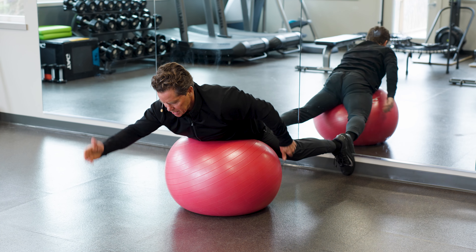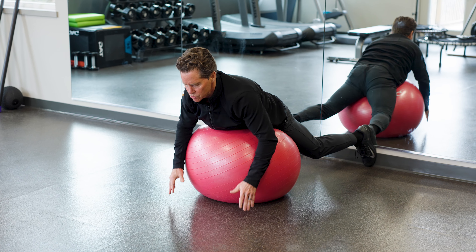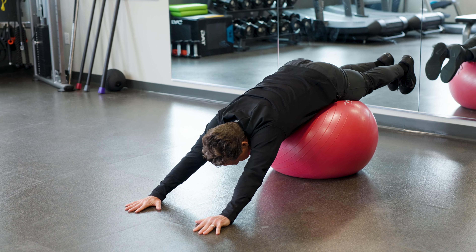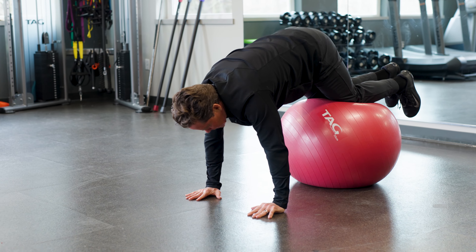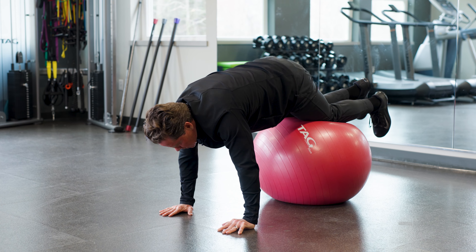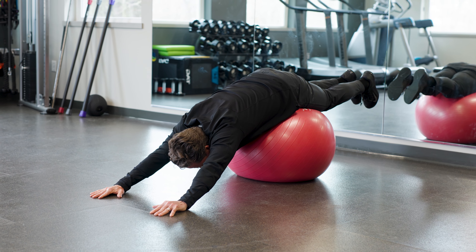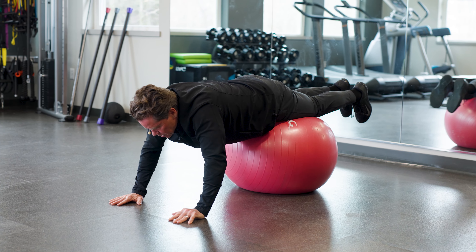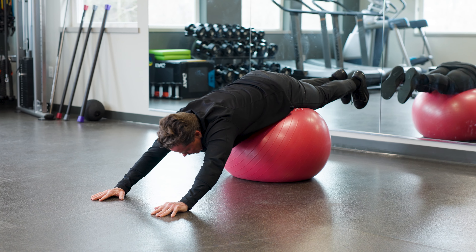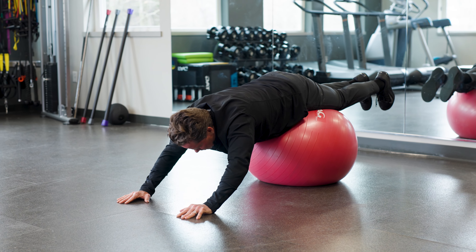Between sets, this is an easy way to loosen up your back. I walk my hands out — great for your shoulders and back — then bring my knees in to stretch out my back, going all the way back into extension to loosen up my shoulders and back. If you want a little more, you can add a twist, really stretching out your lower back.